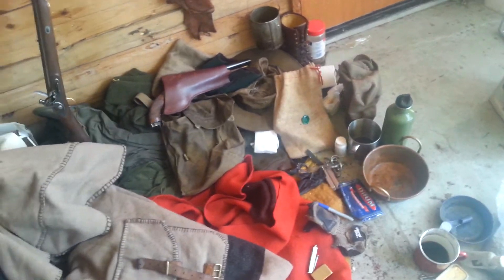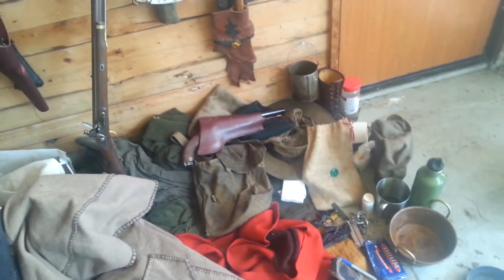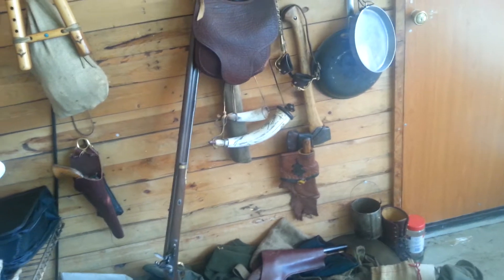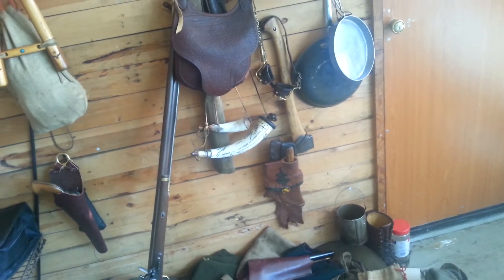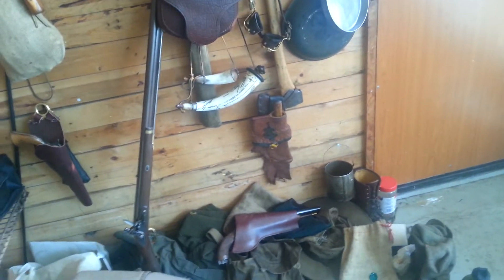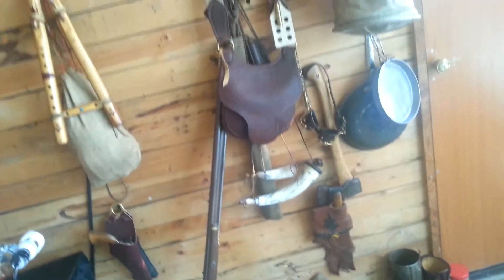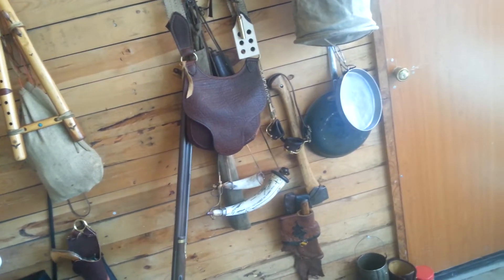Part of the reason why I was doing this is it's not that this is how steampunk is done, or this is how historical reenactment is done. This is how I do it. It's a really strong leaning in historical accuracy and equipment that just seems to go hand-in-hand really easily with doing steampunk.